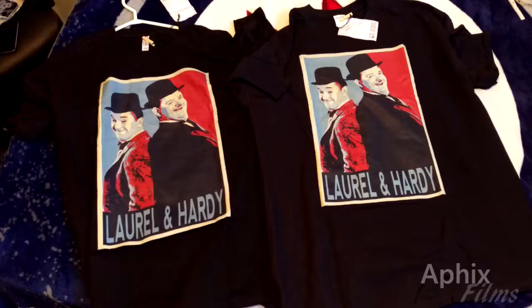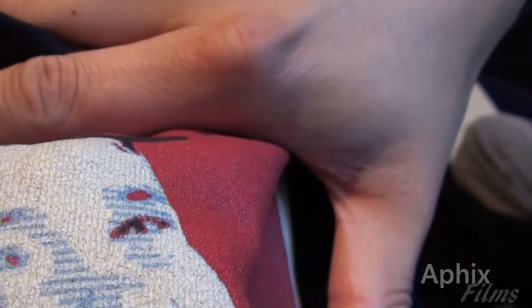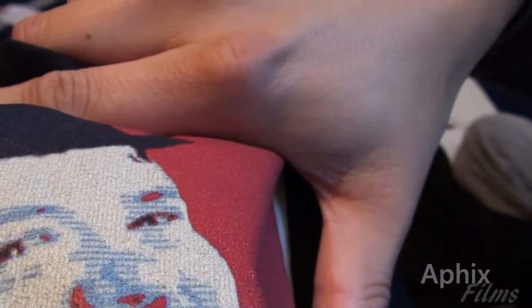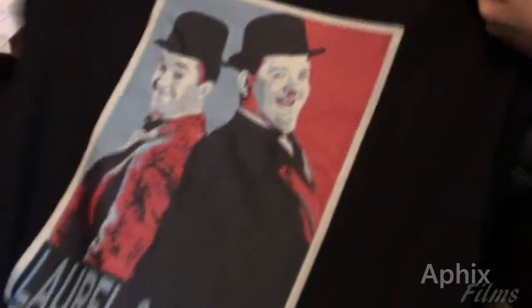The quality of the print is actually pretty good. I'm trying to get the camera to focus in so I can document the print quality for you guys. I'll give you a look at an angle there. I ordered an XL and a double XL, and from what I can see they are true to size.